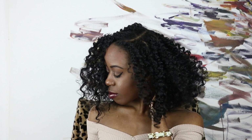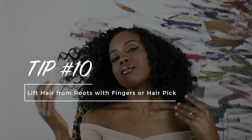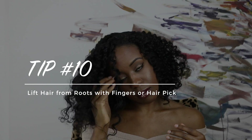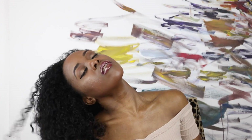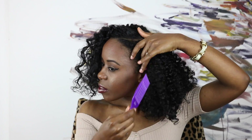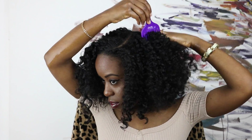Before you start fretting over shrinkage, grab that pick and get to fluffing. Lifting your hair from the roots is a great way to add tons of volume instantly to your twist out. What's a bomb twist out without a lot of volume? I'm just using my fingers and my pick, shaking it, just trying to get my hair to where it needs to be. Because let's be honest — the bigger the hair, the better.